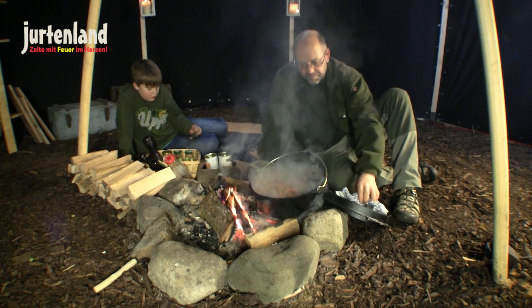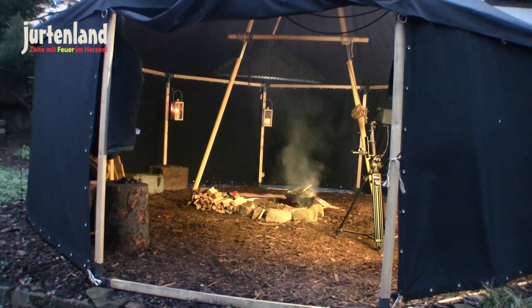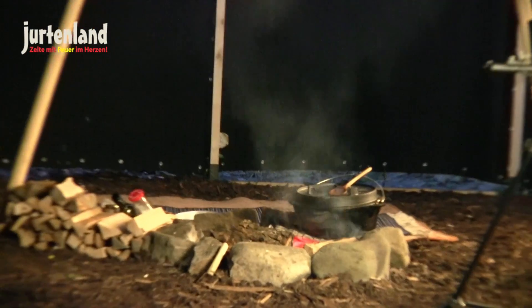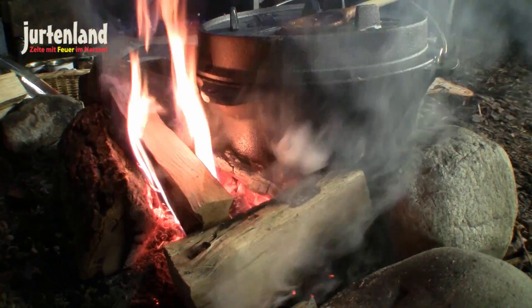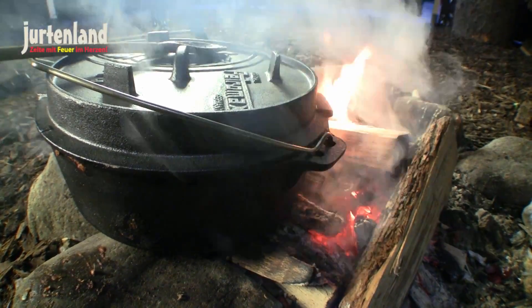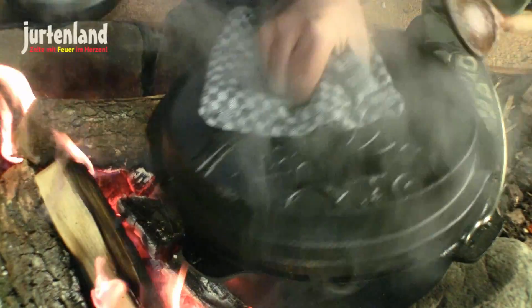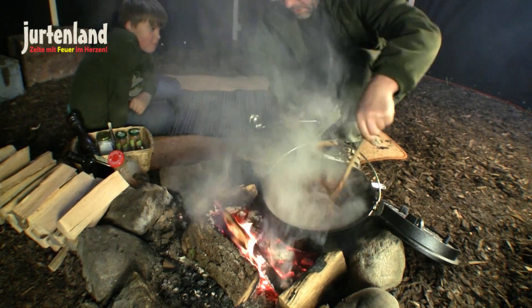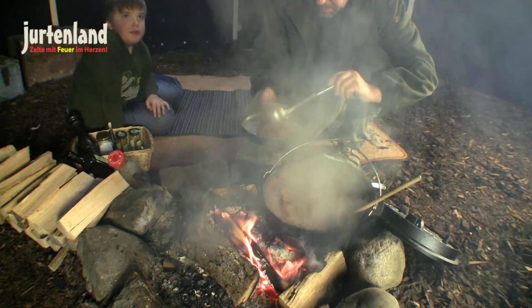It just needs a little while longer to simmer. It's a good taste — do you want to taste it? Yes! Well done. I'm going to taste it too.